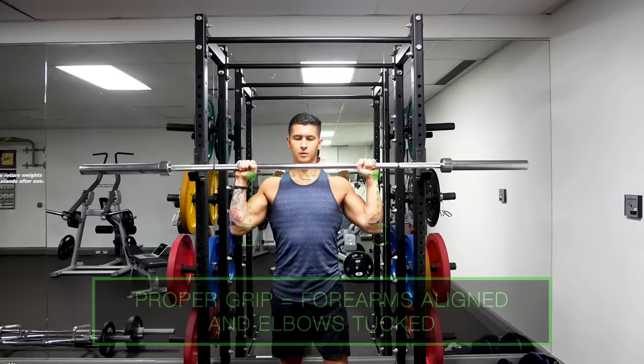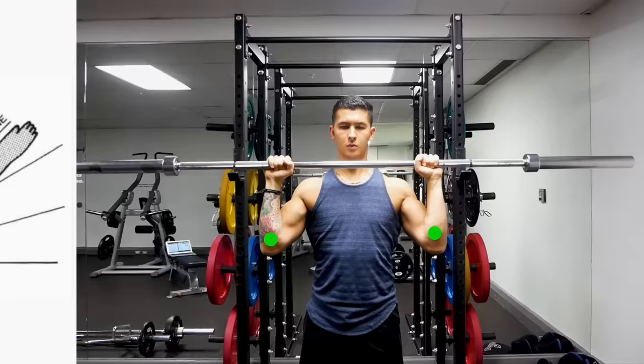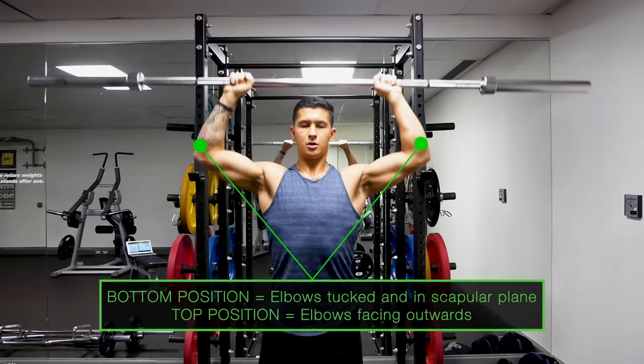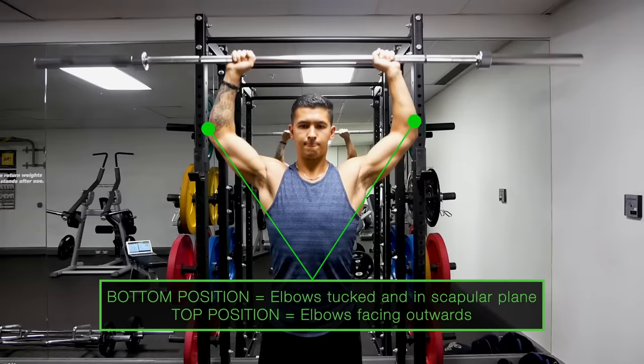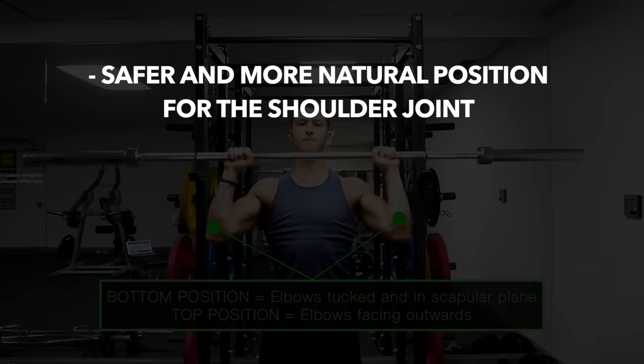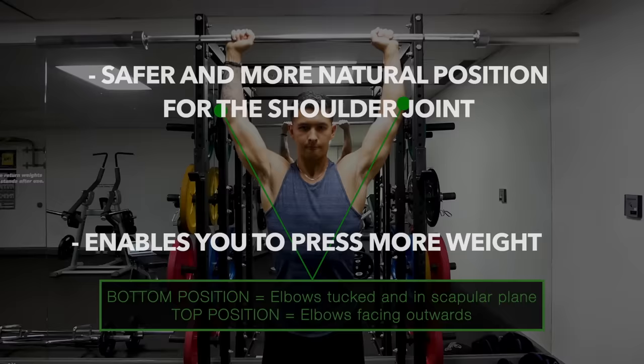In addition to grip width, at the bottom position you need to initiate the press in the scapular plane, such that your elbows are pointed slightly forward — roughly a 30 degree angle from directly sideways. Then only as you press up should you naturally allow your elbows to turn out to the side, returning back to the scapular plane as you descend. Multiple biomechanical analysis studies have shown this to be a safer and more comfortable position for the shoulder joint, and also more effective for overhead pressing.